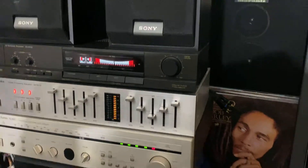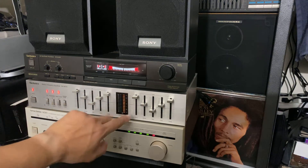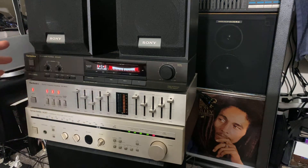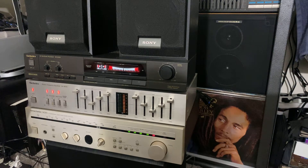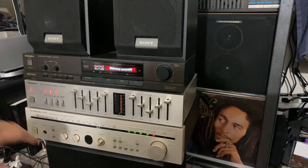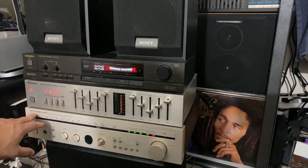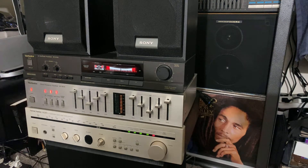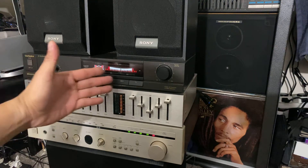I got my Technics equalizer here — it's made in Japan, you can see it written in the back. I like to collect Japanese-made equipment because it's really awesome. I have no complaints about the performance — Japan-made is one of the best. Down here is my Harman Kardon, also made in Japan — it's a stereo tuner. This system is pretty amazing, and these are vintage; they don't make this kind of stereo anymore.